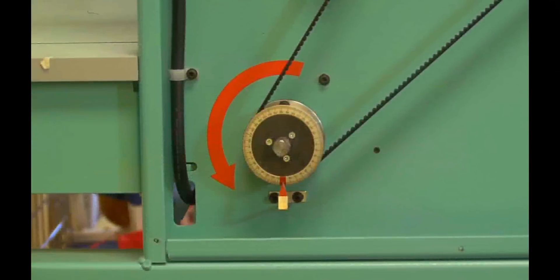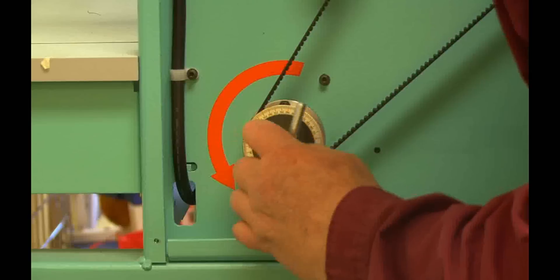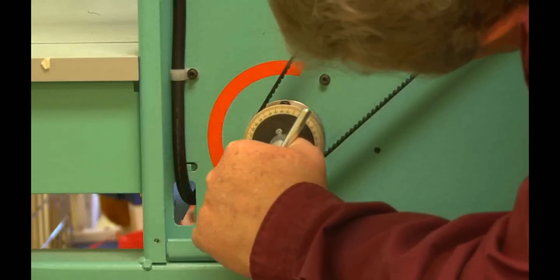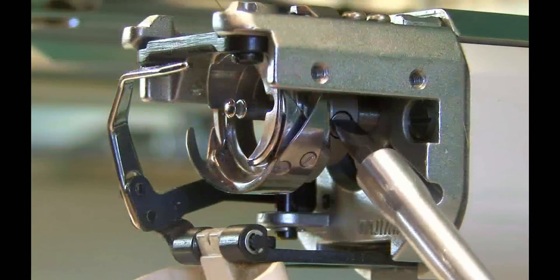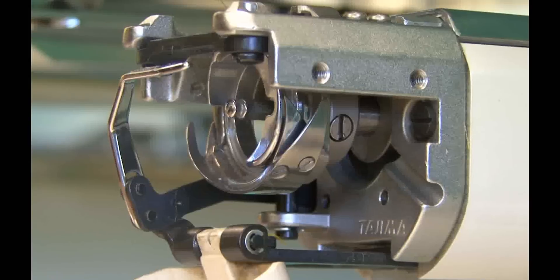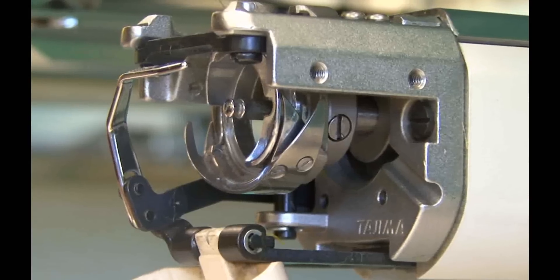Use your T-handle to rotate the main shaft in the correct direction — counterclockwise on the TFMX — until the pointer is at about 160 degrees. The needle bar should not be moving while the main shaft is being rotated. With the degree wheel for the main shaft at 160 degrees, you can loosen the other recessed screw.